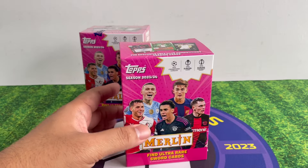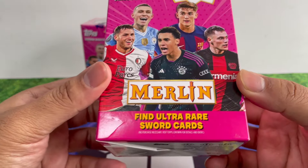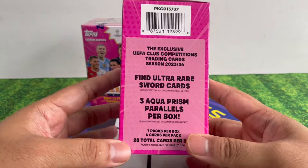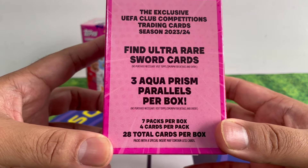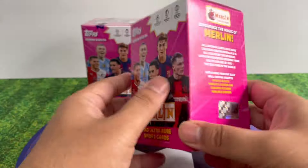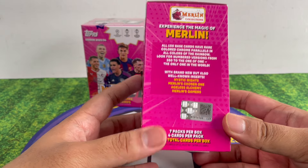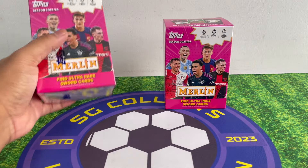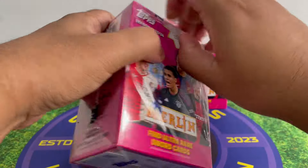On the cover it says find the ultra rare sword card, so that's the so-called blaster case hit I think. We get three Aqua Prism parallels per box, which is quite expected. It is possible to get autographs and numbered cuts too. Let's do this — I'm just gonna open both first.